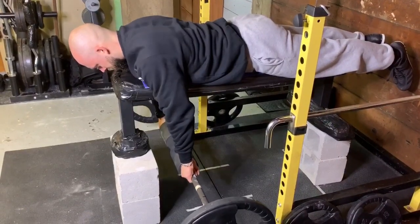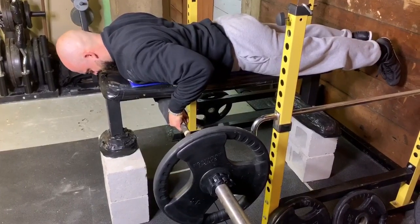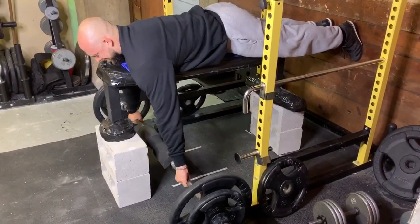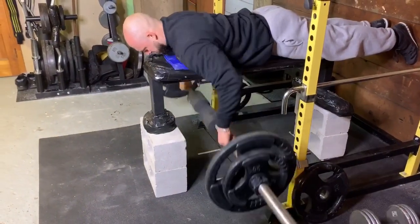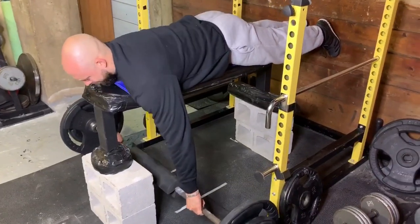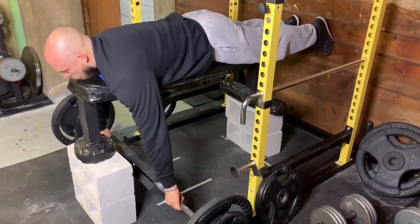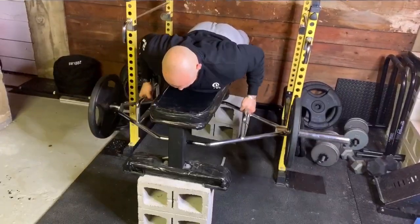Speaking of upper back versus lats — depending on where you grip the bar and where you pull to is going to have a different impact. You could also unrack the bar if you want to. My favorite variation of all time is the semi snatch grip seal row. This is really good for the upper back and has carryover to the snatch grip deadlift — just a great lift overall.